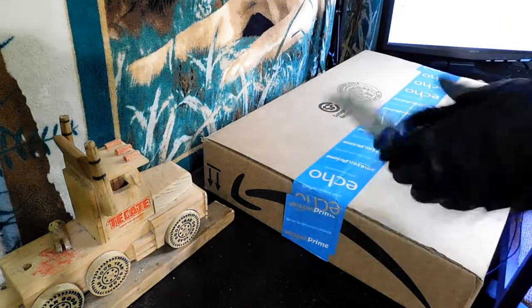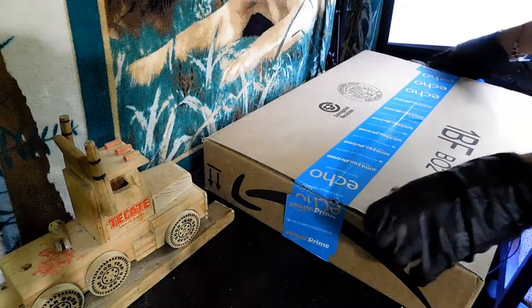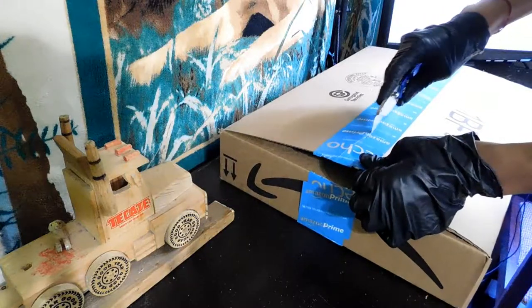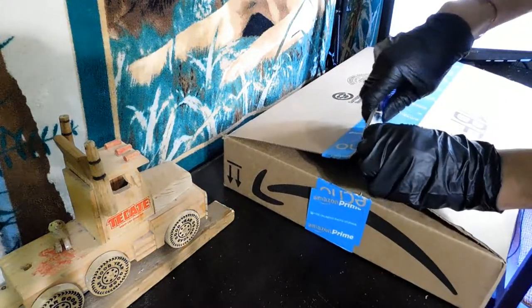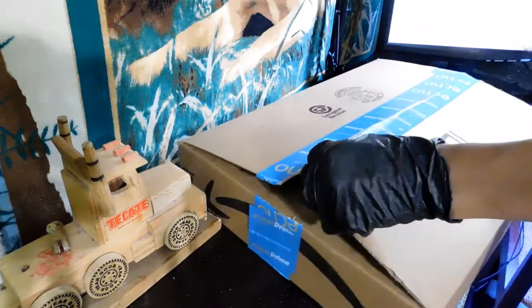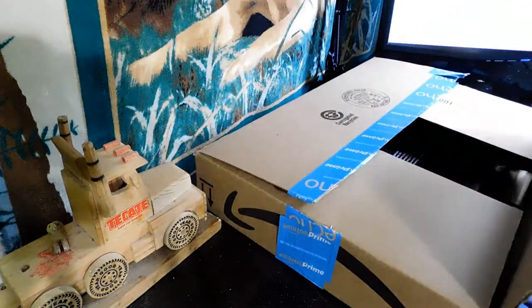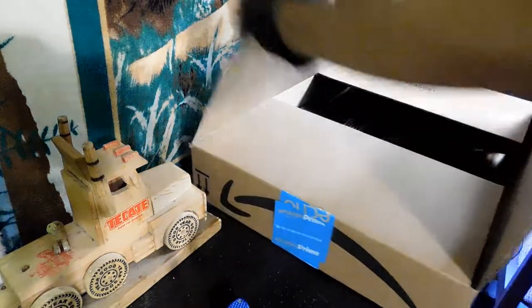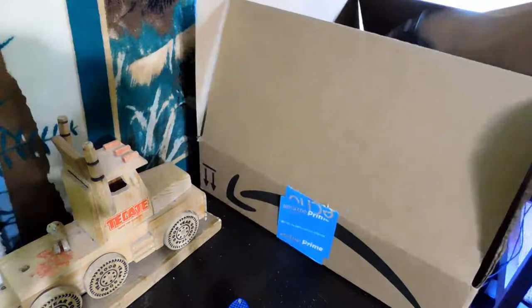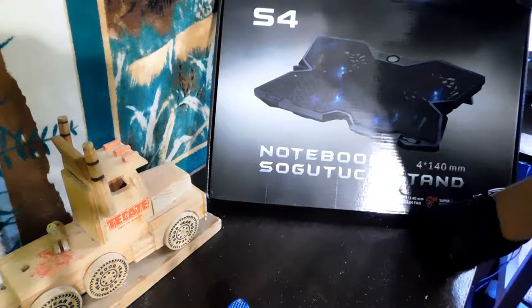Next, we have this box right here. This one, I think, is actually from Jelly Comb. Let's see what's inside — here is another product. It's the S4. So this is the S4 laptop cooling pad from Jelly Comb.